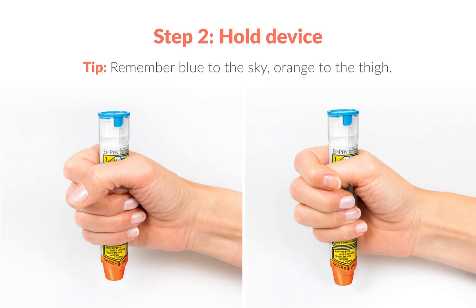Step 2: Grasp the EpiPen with your hand using a fist, so that the orange tip is facing downwards.